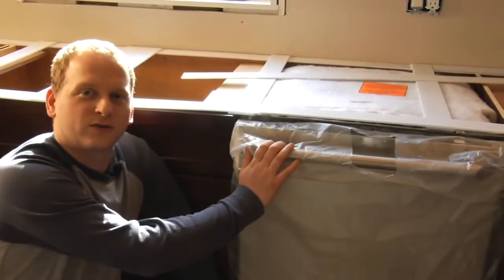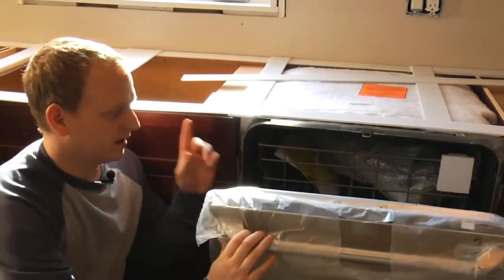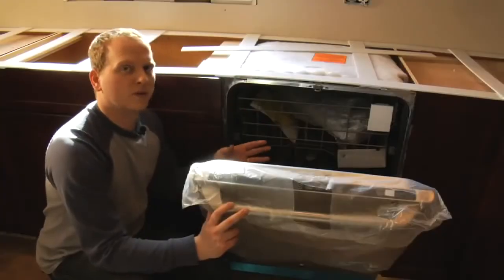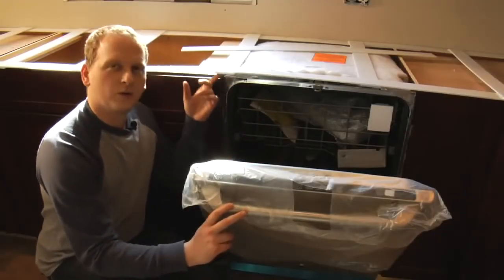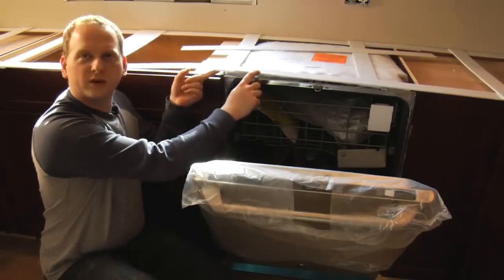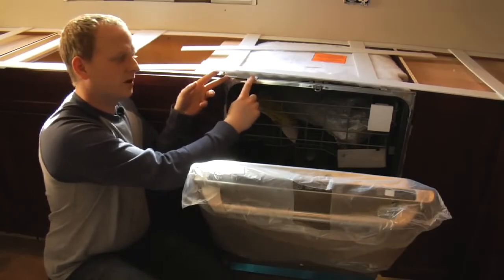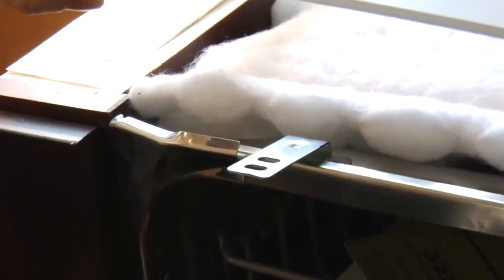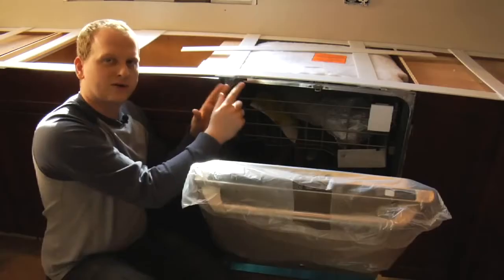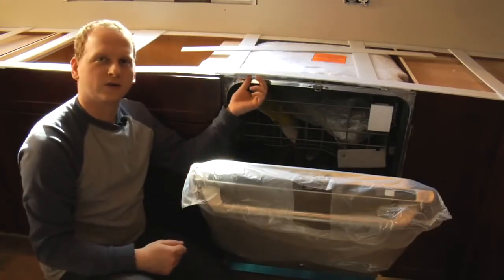The dishwasher is also very important and must be on the job site, because we need to determine whether it's top-mounted or side-mounted. If it's top-mounted, we need to check the location of the mount. On the template, we'll mark off the distance and exact location so that while we're fabricating the granite countertop, they can prepare special mounting brackets so that when you screw it in, it goes into a wooden block.